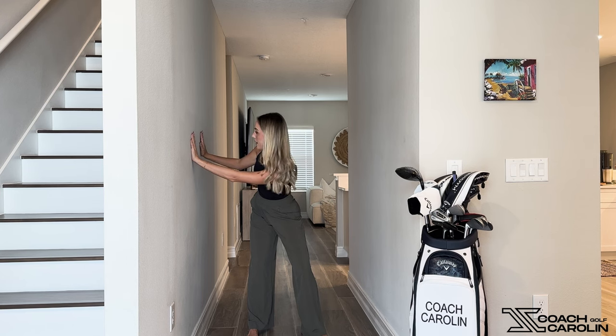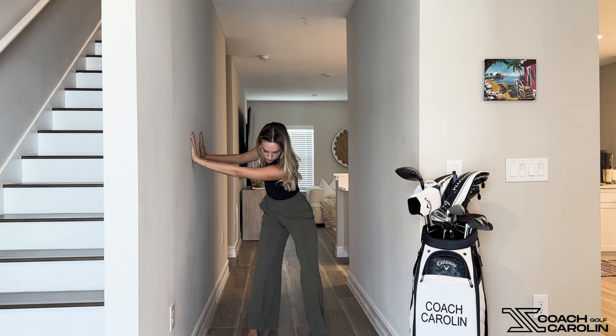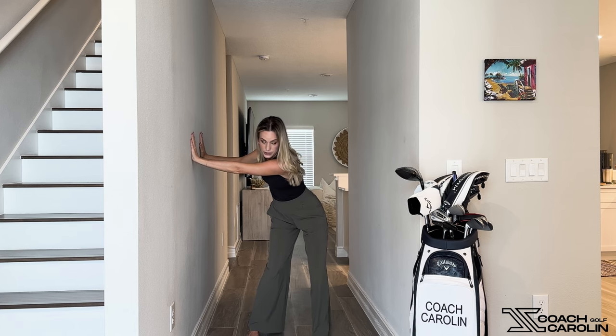We're going to turn and have our chest face this wall, our left shoulder lower than our right shoulder, and our back facing the other wall. Now as we're starting down — you see how I'm starting to shift, starting to go down — my hands stay on that wall, and what that does is it helps me keep my back to the target. It trains the separation of the upper and lower body.